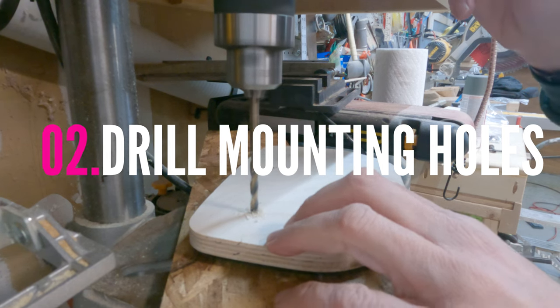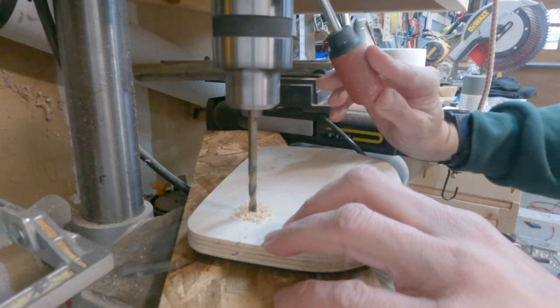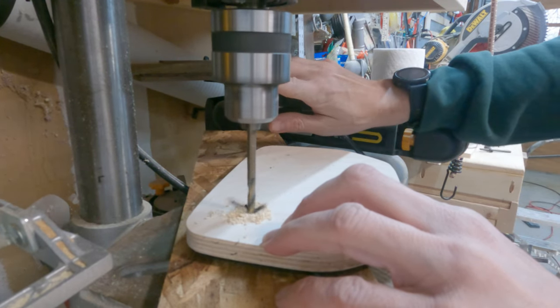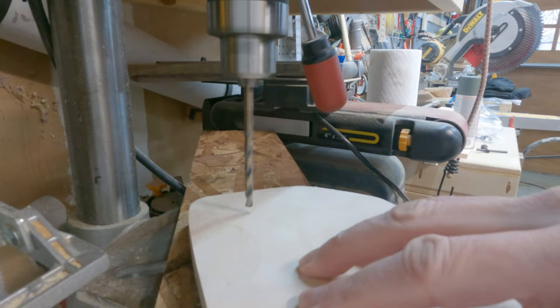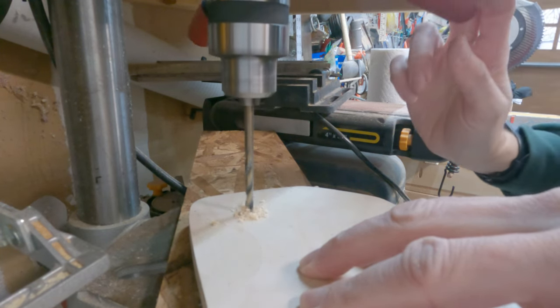All my accessories will be screwed onto this plate, and it's removable just by removing three screws. Over at the drill press, I drilled a couple of holes. I left the half-inch plywood template on there so that if I had to do a second version, I'd have a template of where I put the holes.